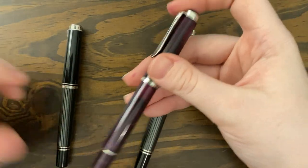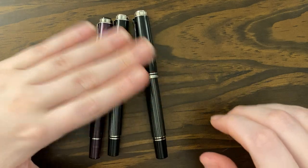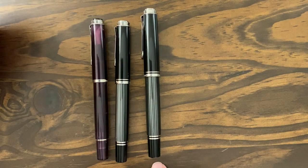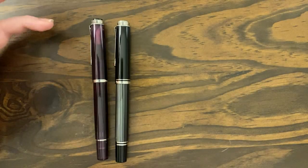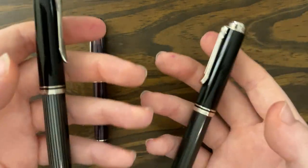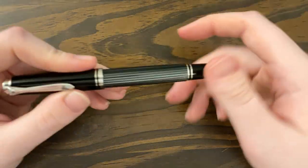Let's look at the sizes. Here is my 205 Amethyst, which is the same size as the 405 series. So there's a size comparison — the 405, the 205, and the 605. The 605 is still comfortable for me to hold, but the 405 is as well. Anyway, we're not here to talk about those — we're here to talk about the rollerball.